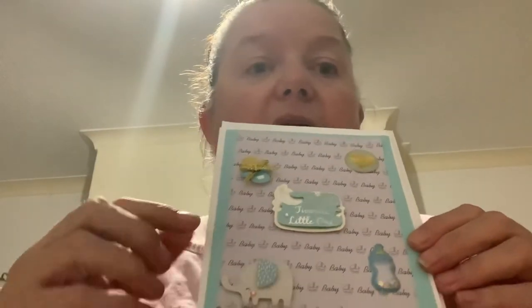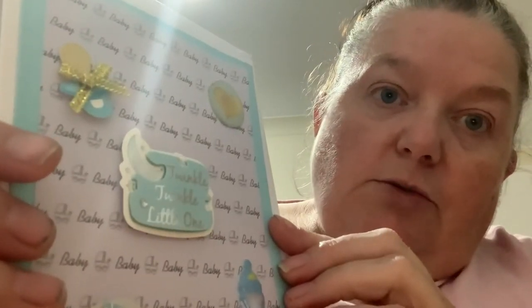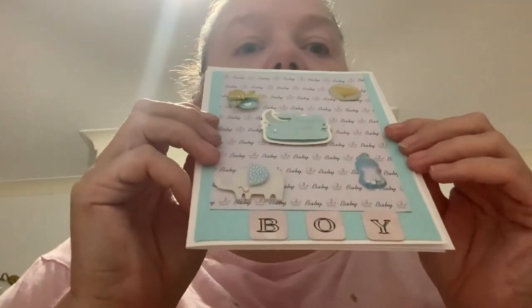My second card is for a baby boy. I've backed it in blue paper and added a piece of backing paper that says 'Baby' on it. At the top I've put a dummy, and at the bottom there's an elephant, a bottle, and a love heart in a circle. It says 'Twinkle Twinkle Little One' and at the bottom it says 'Boy.'